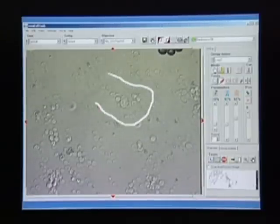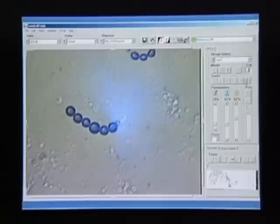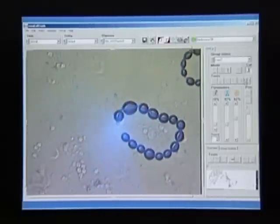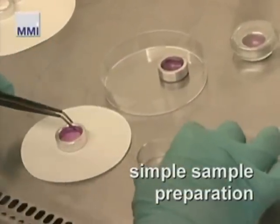In this process, the cells and the membrane are cut until the metal ring is removed. The samples remain in the culture dish, the morphology of the specimens remains fully intact and can be documented. The dissected cells are now ready for further processing.